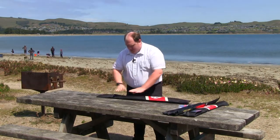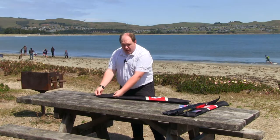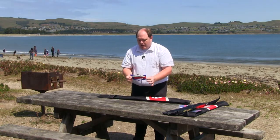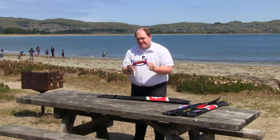I'm going to go ahead and open it up. Right inside the top, you'll find the line set. The line set is a two-line set of braided polyester, 65 feet.